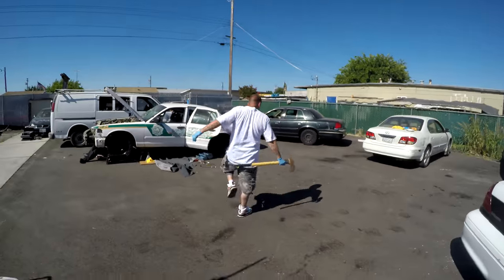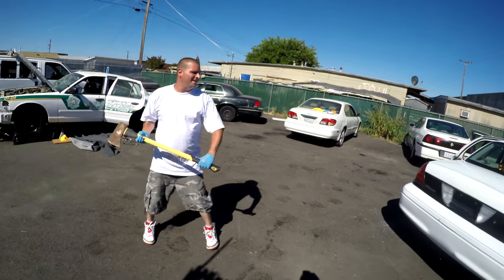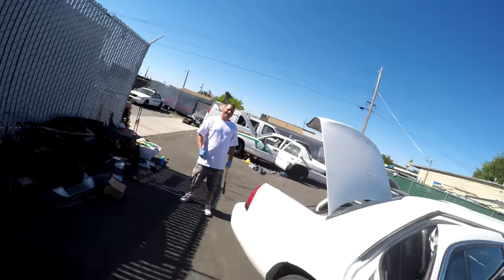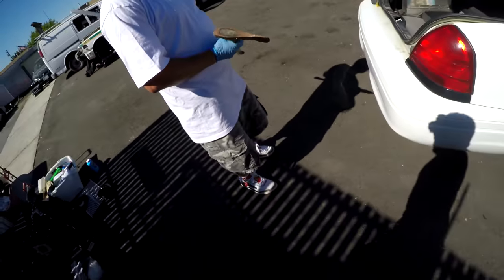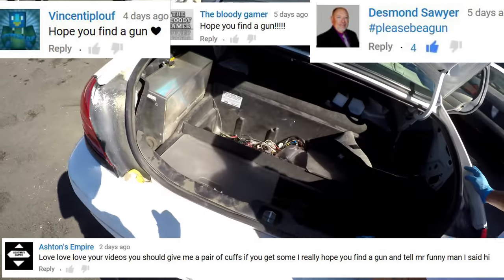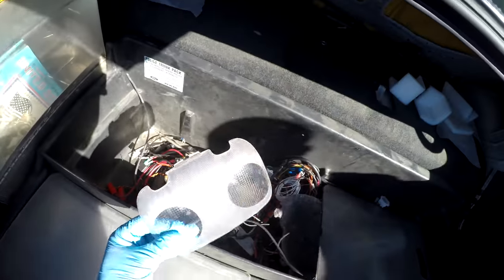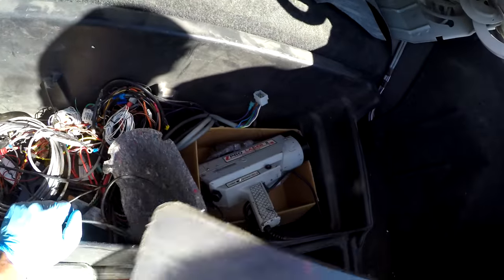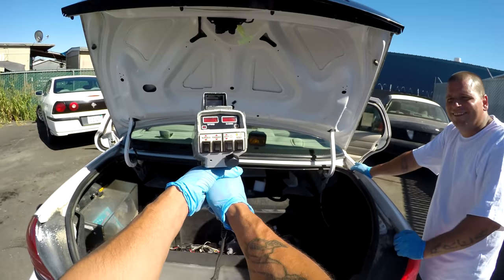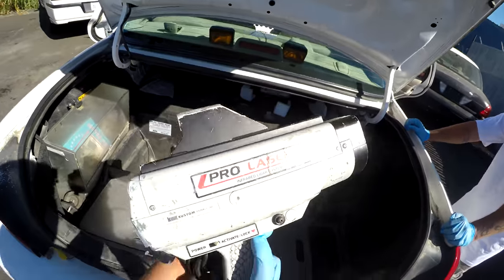The trunk — we can't get into it. Security man's gonna go ahead and bust it open. Let me try the center. Please be a gun, please be a gun. Yes! I want to thank everyone out there hoping that I find a gun — it looks like a light cover.